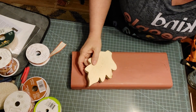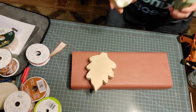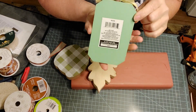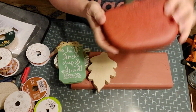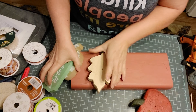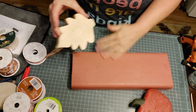I'll probably use this pumpkin that I picked up at Hobby Lobby, or maybe this one that I picked up at Dollar Tree and turn it into a pumpkin, or I have this pumpkin that I found at a thrift store. It's going to be a three-piece project by the time I'm finished. I thought about doing two leaves, but I think I'm just going to do one.